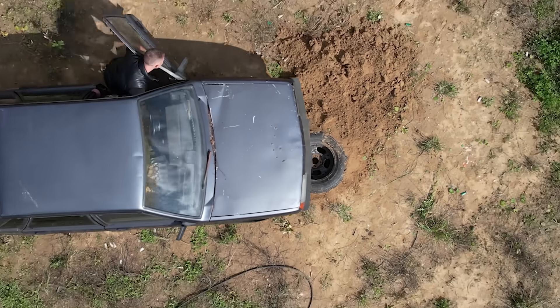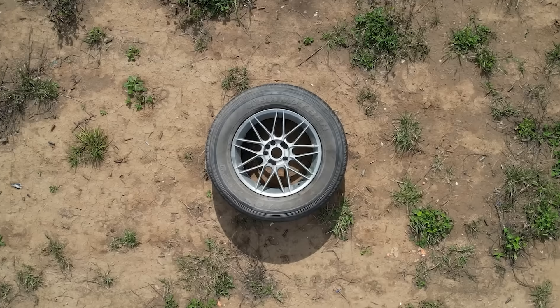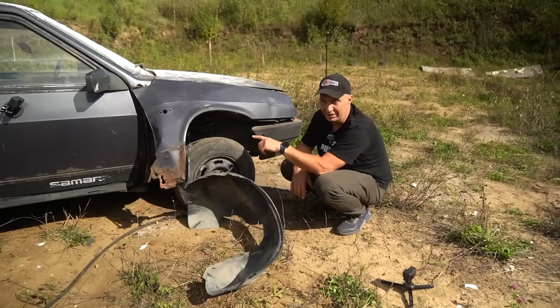You would have noticed that underneath the car is another wheel — but that one is a 17, with a fat and really wide tire.